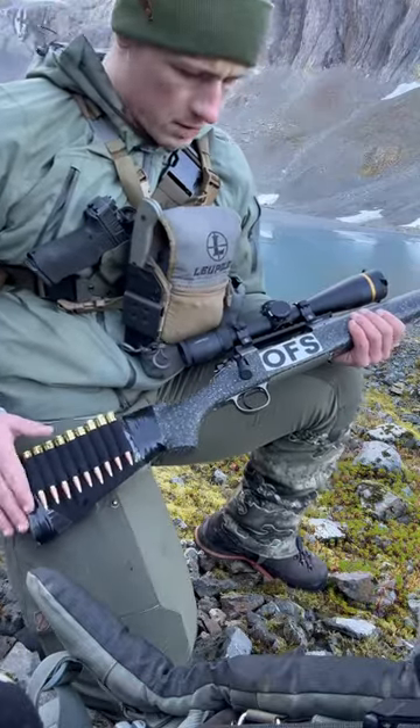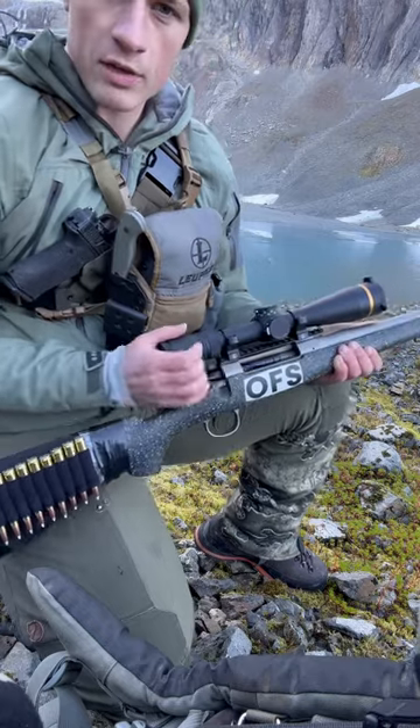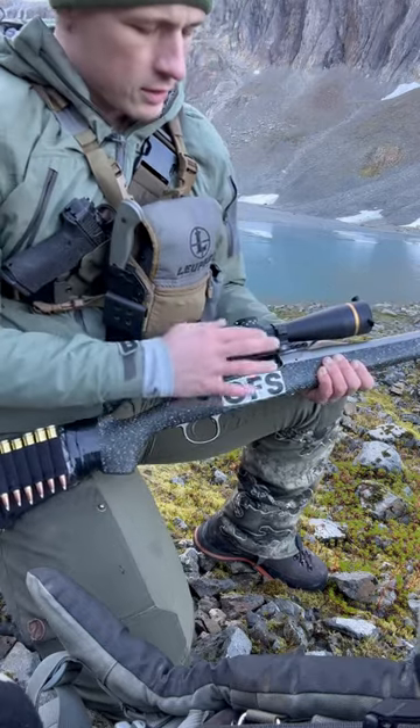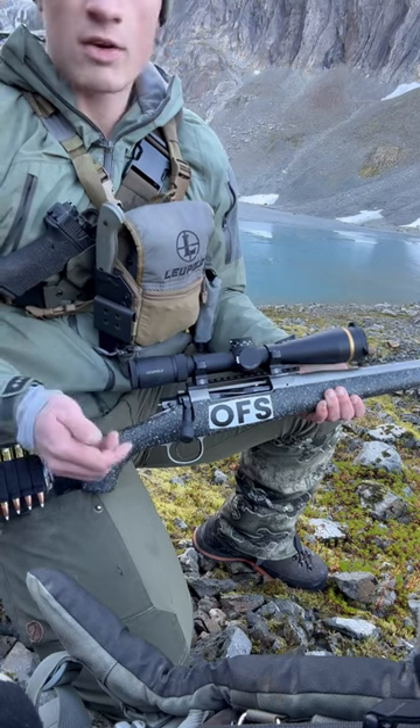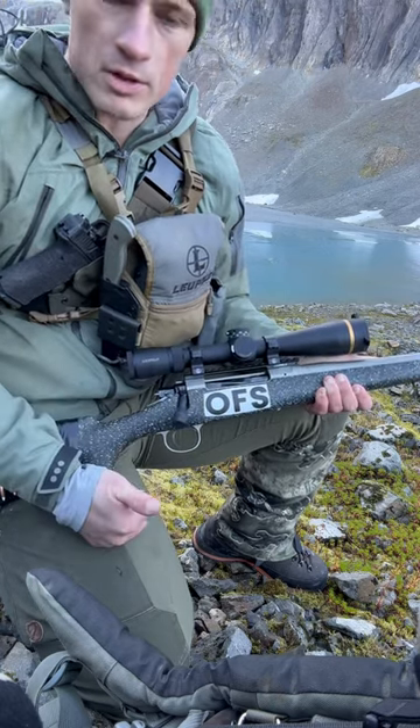I want to show you how I like to run my gun. We just got out of the plane and it's important not to have one in the tube. Because if something is ready to shoot, a barrel pops up, you find your animal, it takes that long to load it. You can do it much faster than that.